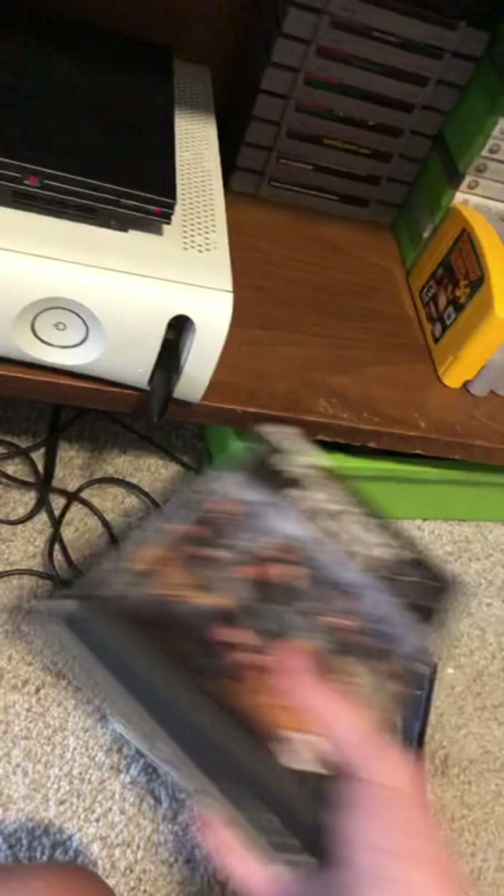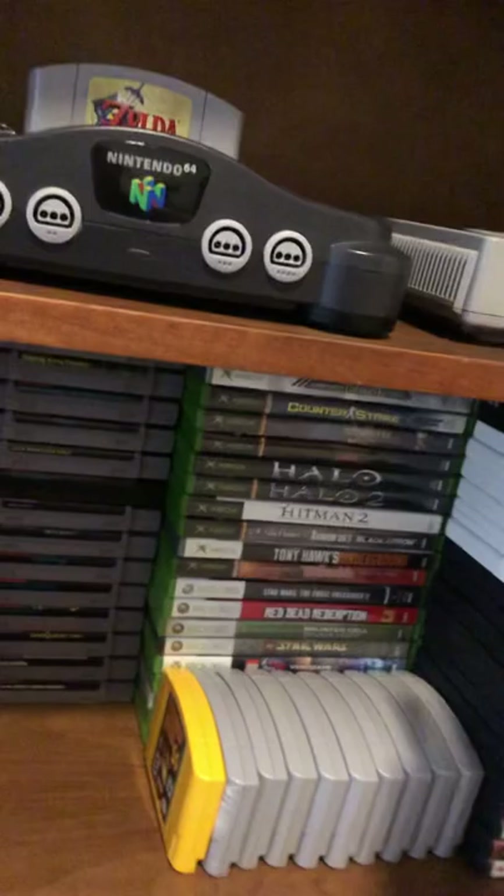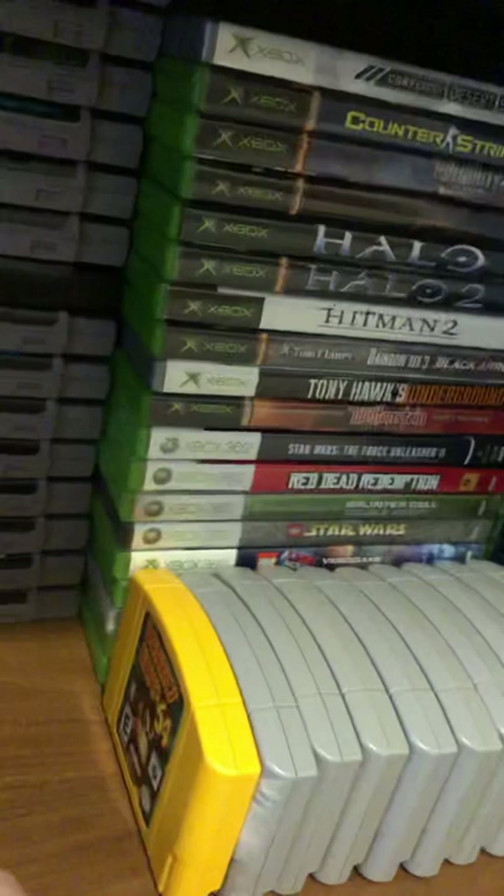Now the most exciting part — all of the Super Nintendo games. I store my games in alphabetical order, starting at the top and going down. I've got a decent selection. I've got F-Zero, Donkey Kong, Castlevania, Mega Man. UN Squadron is one of my favorites on this — it's a lot of fun.